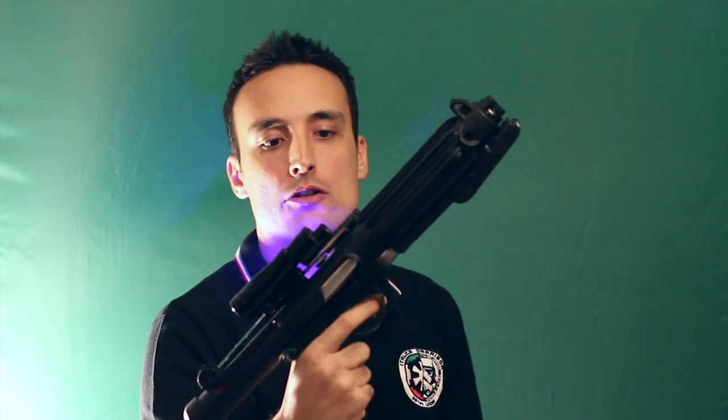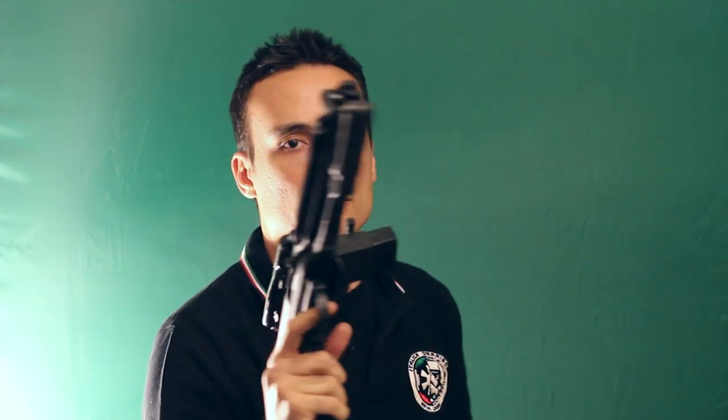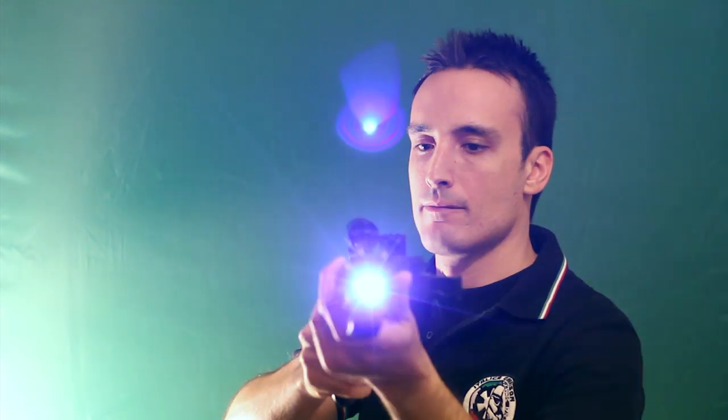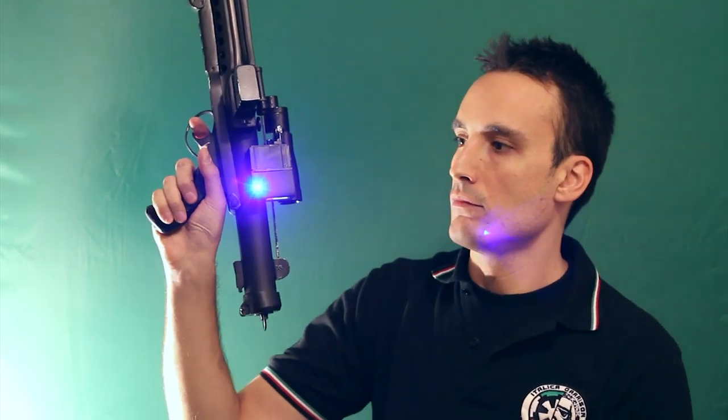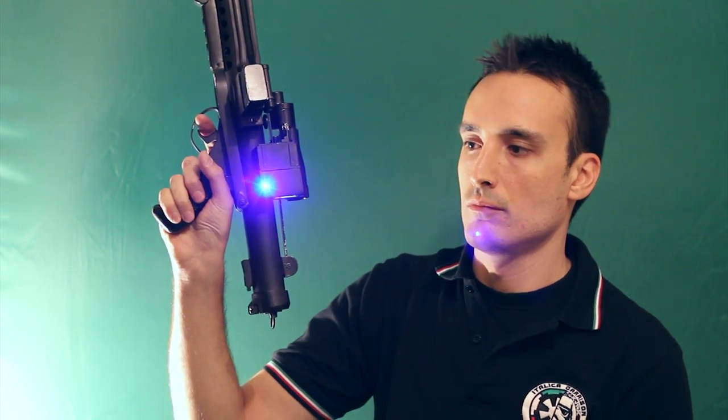Some random sounds from Chewbacca, and one gun.